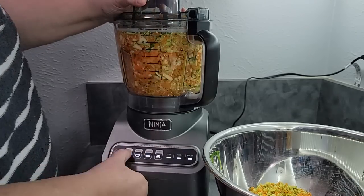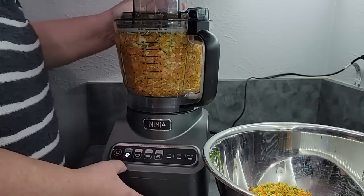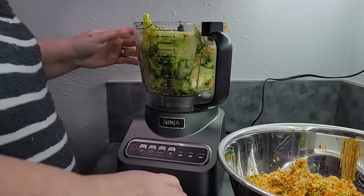We're doing broccoli, carrots, lots of celery, and some zucchini. And I think I'm going to throw an onion in there as well. So here I go.